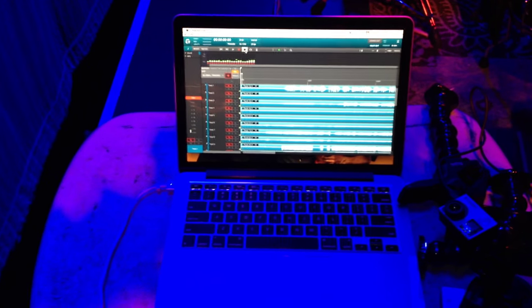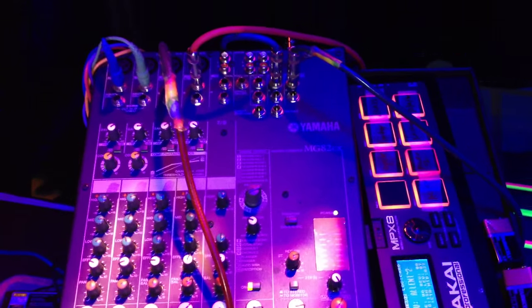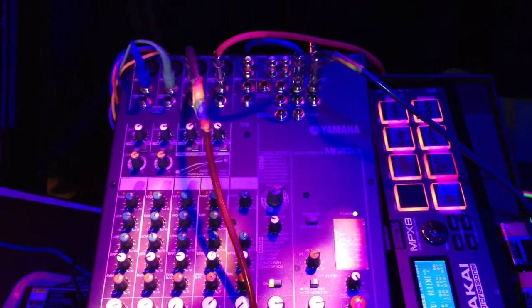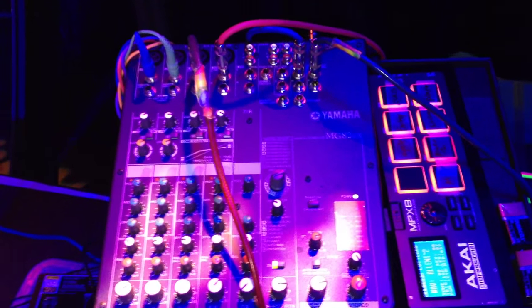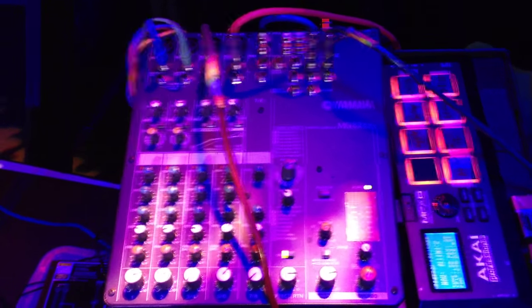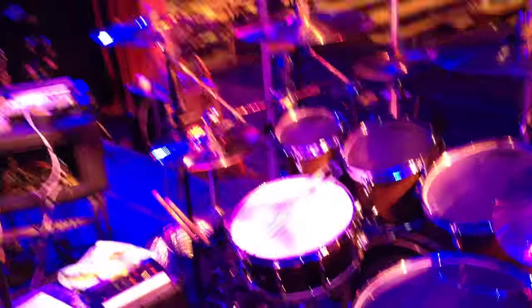Over here is Greg's setup. He's using a Roland Fantom, a Yamaha — I'm not sure exactly — and triggers that fire off sounds like the steam whistle at the beginning of 'Allentown,' a phone ringing, glass breaking, and the intro to 'Still Rock and Roll to Me.' He's also got his personal mixer and keeps a little personal monitor up here.